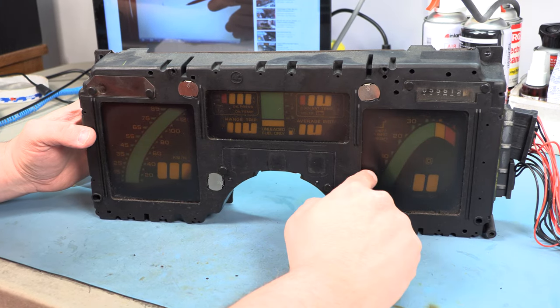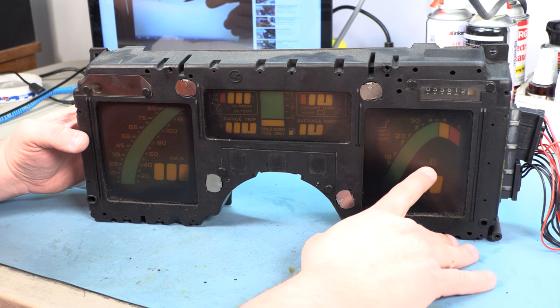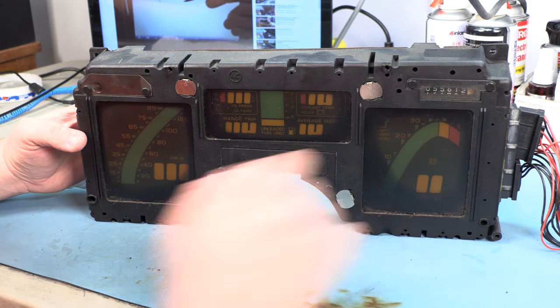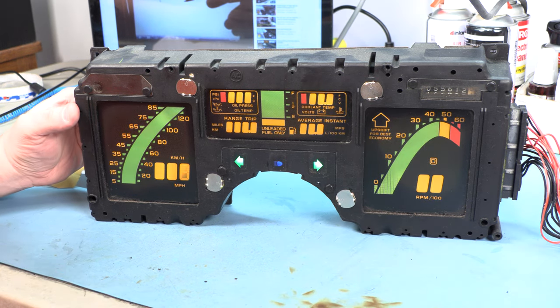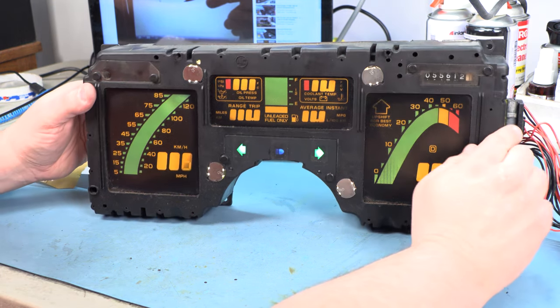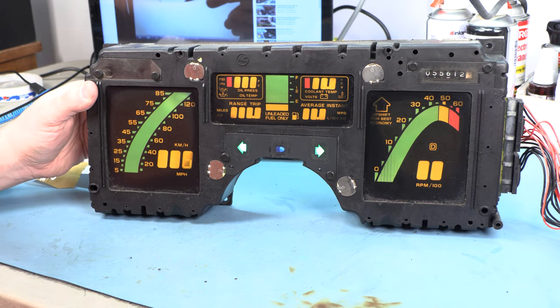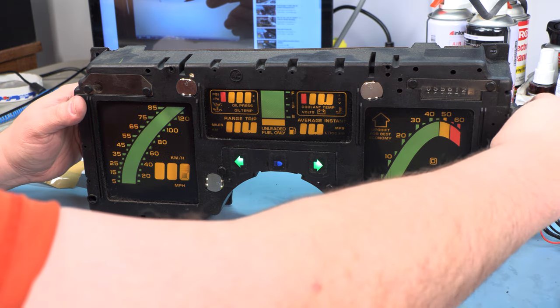Sunlight fell on this area but not so much on this area. So this is what it should look like, and this is what it does look like when it's faded. When we power that up, nothing is readable. While we've got our speed signal applied, it's a great time to test the odometer motor — it is indeed turning at about 1.5 RPM, which is correct for that speed.